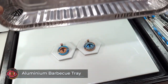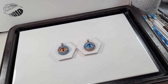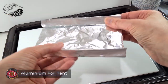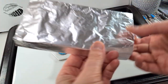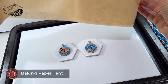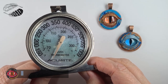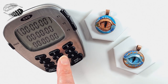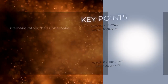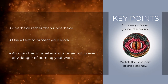Here are a few different kinds of tents you can use: an aluminium barbecue tray which keeps its shape well and you can reuse it over and over again; a tent made from a sheet of aluminium foil with two edges folded; or some baking paper folded in half to create a triangle over the top of your work. It's a great idea to use an oven thermometer to make sure your temperature is accurate, and a timer is also a must. Key points: overbake rather than underbake, use a tent to protect your work, and an oven thermometer and timer will prevent any danger of burning.